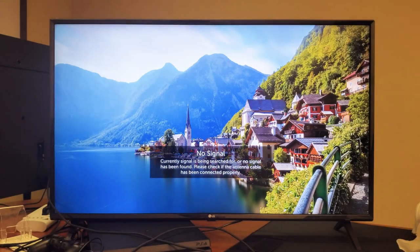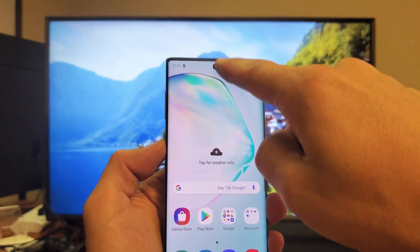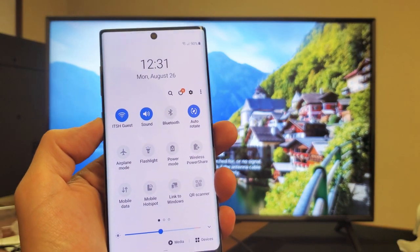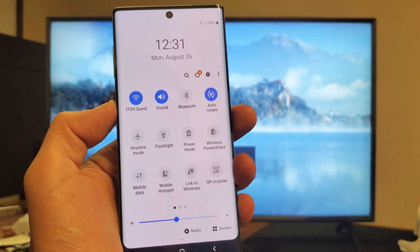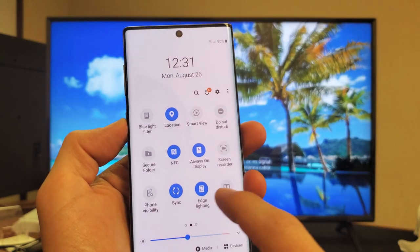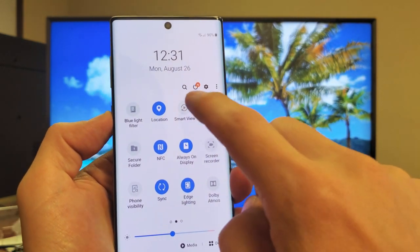Grab your Note 10 and what you want to do is go ahead and scroll down to the notifications, and then again you see this little horizontal line — scroll down again. From here, we want to look for not screen mirror, but we want to look for Smart View. It's not on this page here. Go ahead and slide to the left. Here's Smart View right here. I'm going to go ahead and tap on this.